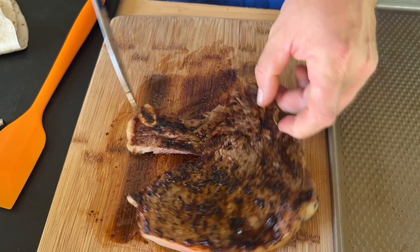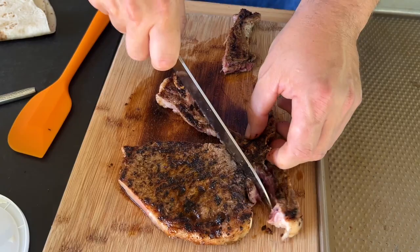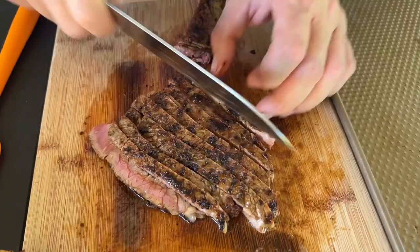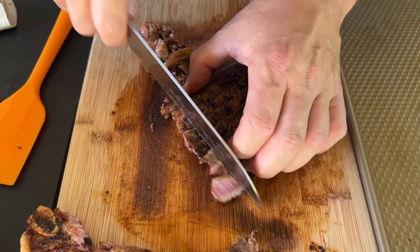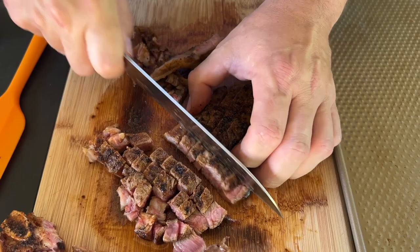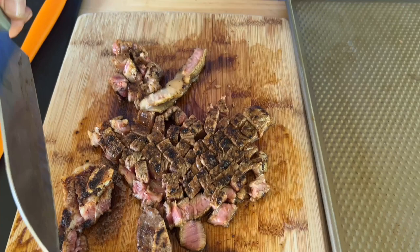I'm going to cut ours in chunks. Look at all those charred bits on there. Now, remember when you're cutting your steak or proteins, your burrito is only so big, so you've got to make sure you match the hatch. You don't want too big of pieces, and you probably don't want to leave it in strips either, because when you're taking a bite you could pull out a whole big strip.